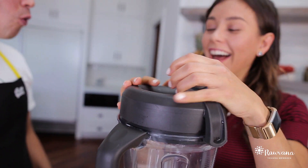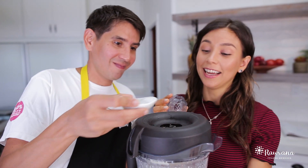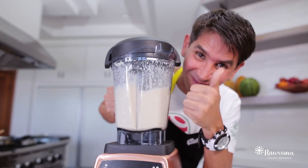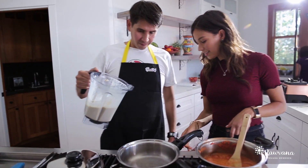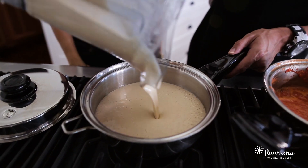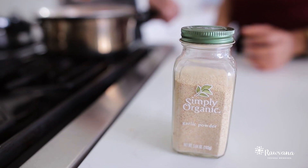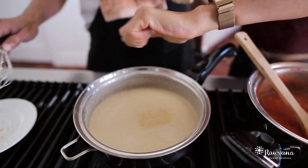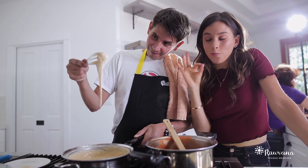Blend it out really well, and we're also going to heat it up, twisting and turning it. You've got to make sure you don't leave it by itself in the pan — you've got to keep stirring, stirring and stirring.